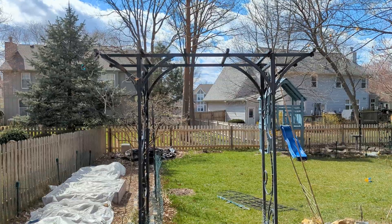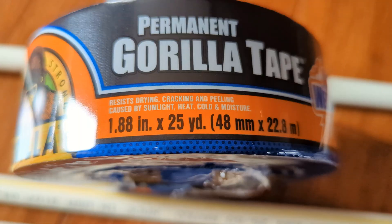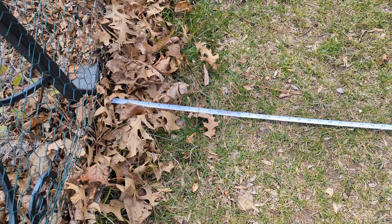Let's begin to assemble this. We already had one metallic arch which is black in color, so we wanted these two arches to be of the same color as well, which is why we covered our PVC pipes with permanent all-weather gorilla tape. This is a completely optional step — we didn't want to paint because eventually the paint may chip off.